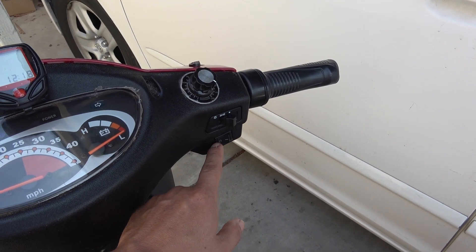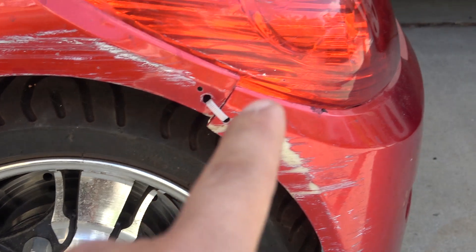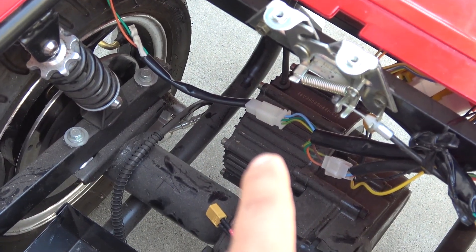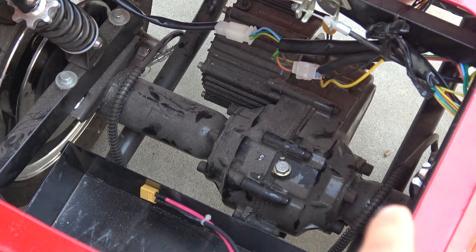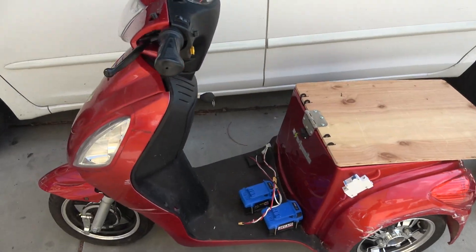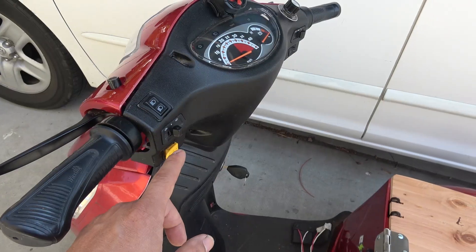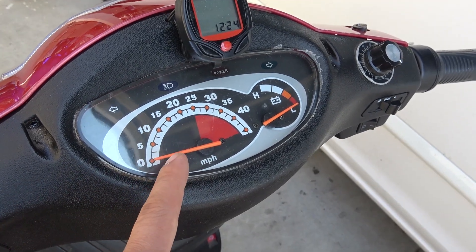It also has high and low beam headlight, forward and reverse twist throttle control, rear disc brake, and rear brake light. Inside the engine compartment you've got rear suspension, a 48 volt brushless DC motor, and most importantly a rear axle with differential. The whole electrical system on the scooter runs on 48 volts — all the light bulbs are incandescent and run on 48 volts, and even the horn is 48 volts.